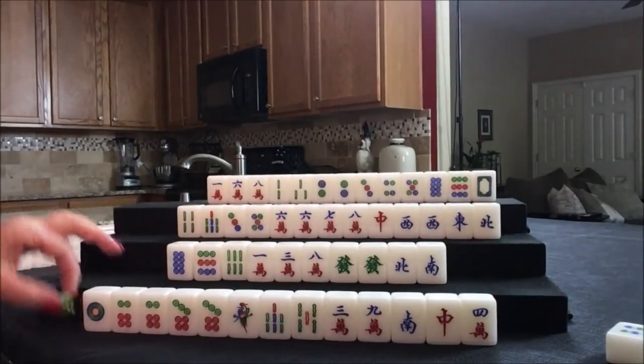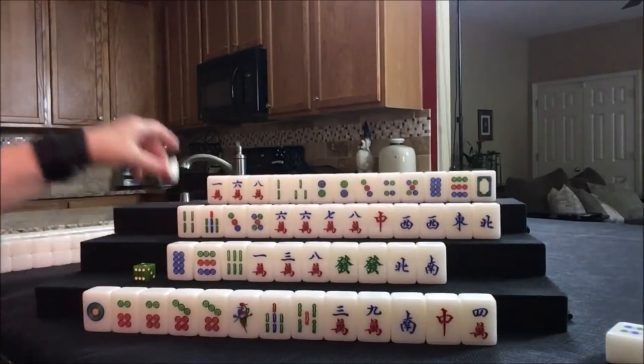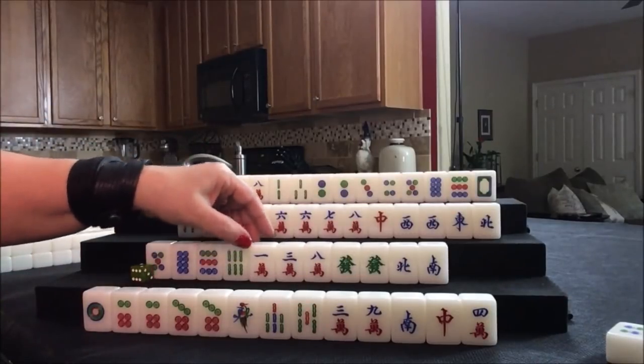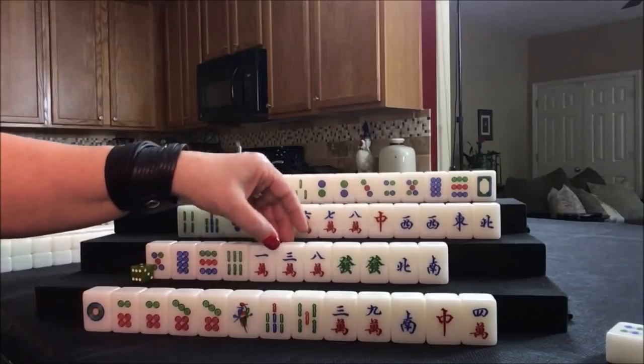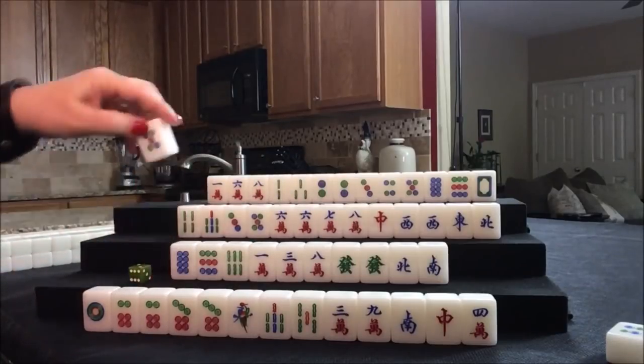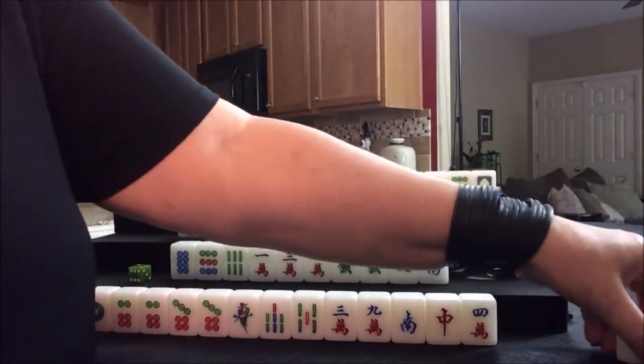Now we draw for south. Five dot — we are trying for outside hand. This five is in the middle of a sequence, so we're going to get rid of that.